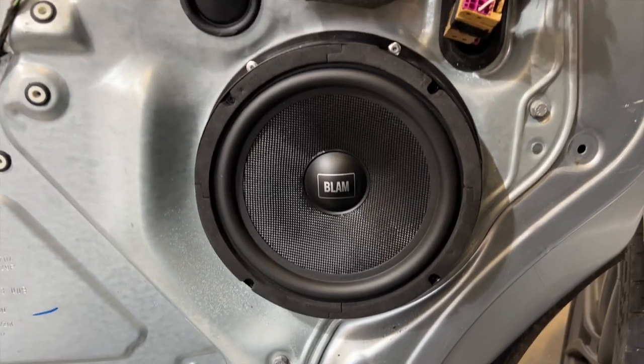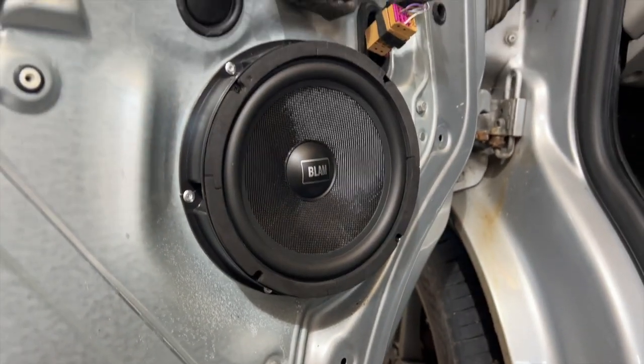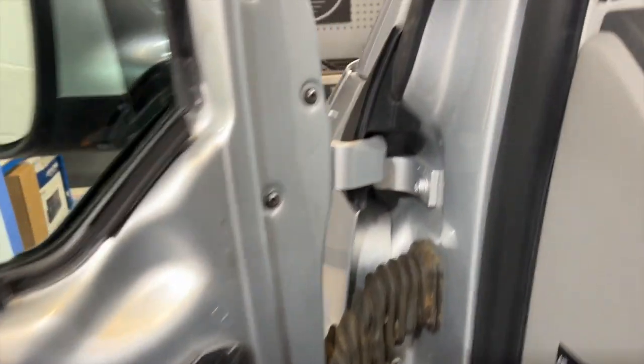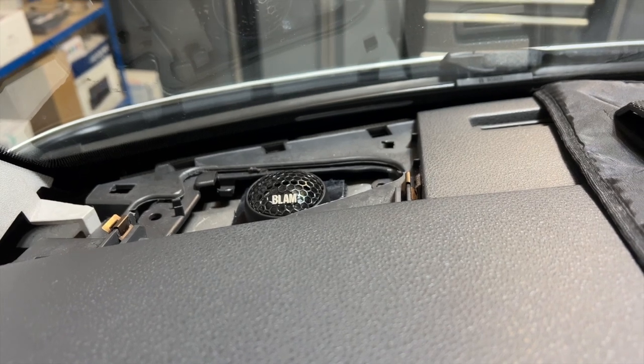So we've taken out the standard very basic speakers and we've put in these 20cm Blam speakers — they are absolutely fantastic, they really do pack a punch. And now with the tweeters up in the top of the dash, you're going to get some very good clarity from the vocals.